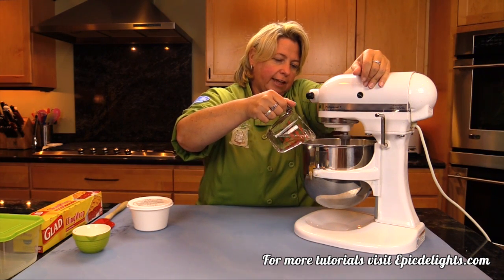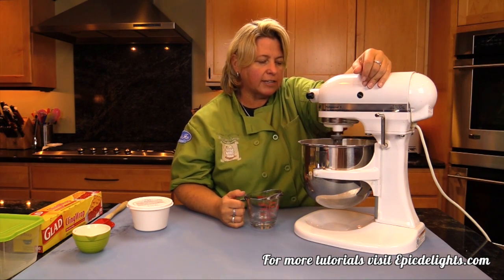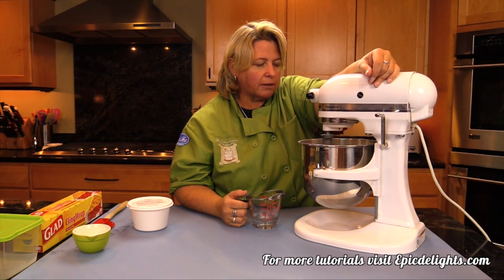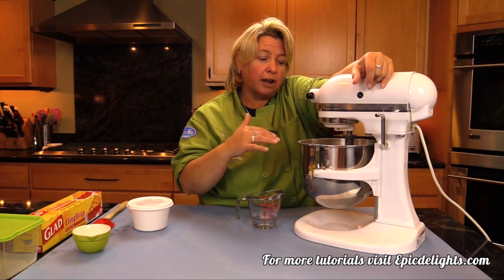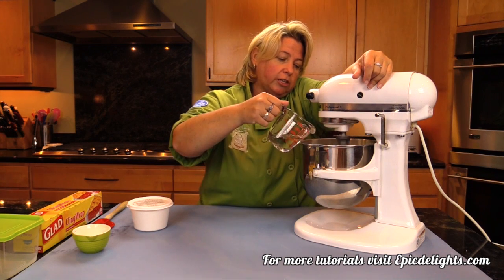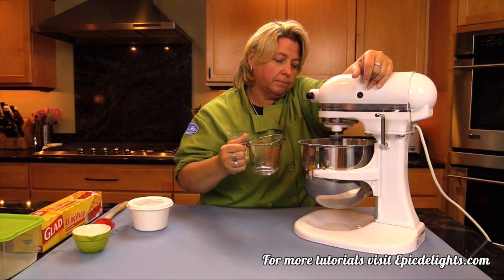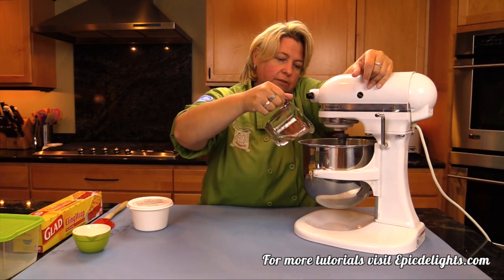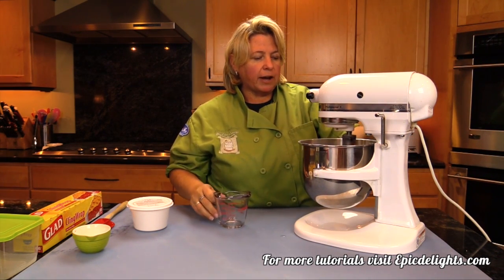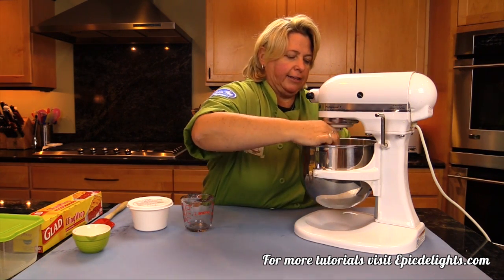So we're just going to mix it a little at a time. Once it gets all incorporated, it's going to have kind of a yellow tint to it. And then we're going to scrape the bowl, put it on a higher speed, and keep mixing it until it's actually white in color. I'm going to stop it now and show you what it looks like before I put it on high speed.